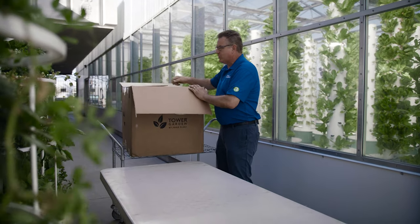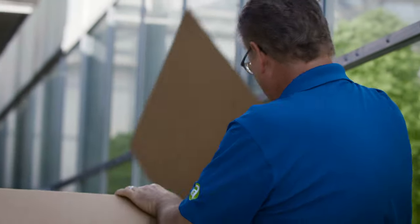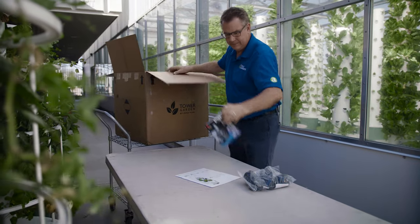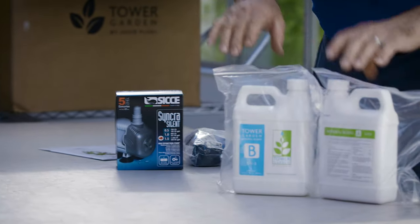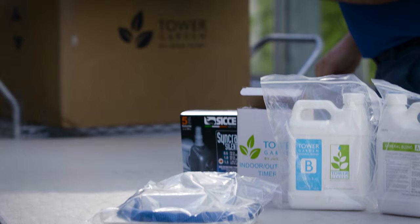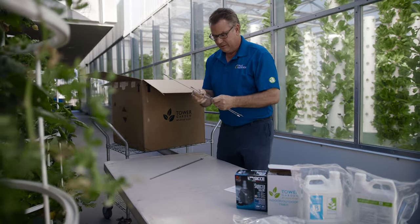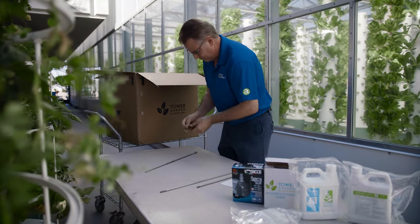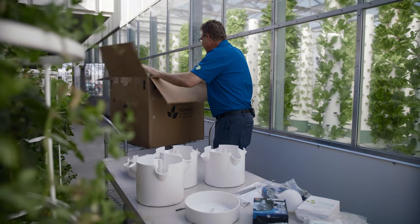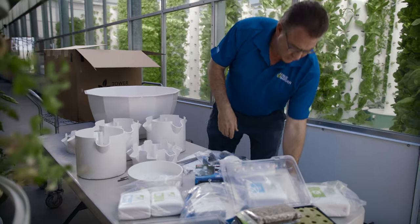Today I'm going to demonstrate how to put your new home tower together. It comes with a great manual. This is delivered right to your door so it has all the pieces in here: your pump, your tonic A&B nutrients, your timer, shower cap and pH test kit, most importantly your rods. You've got two different lengths of rods and all the different sections of the tower. It's amazing how much they get into a box. This is a drain hose for when you want to drain it.